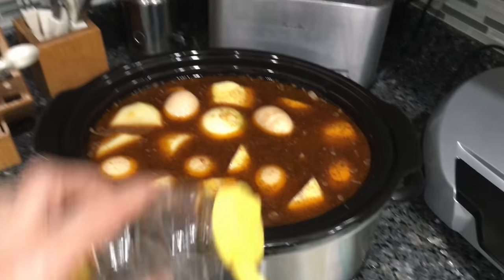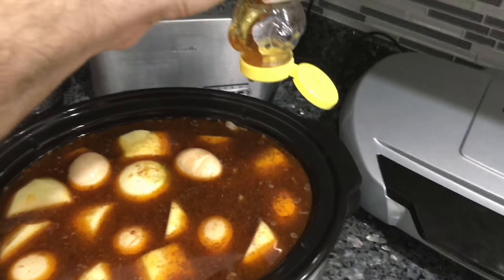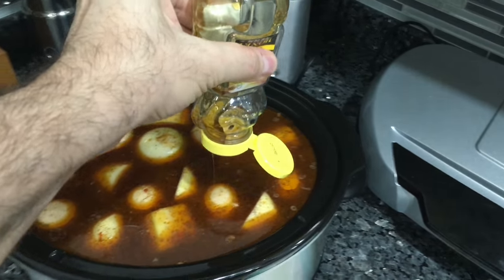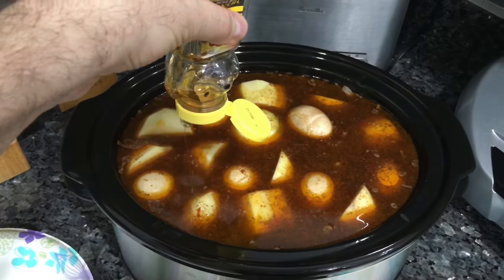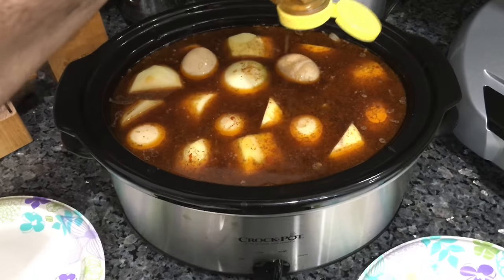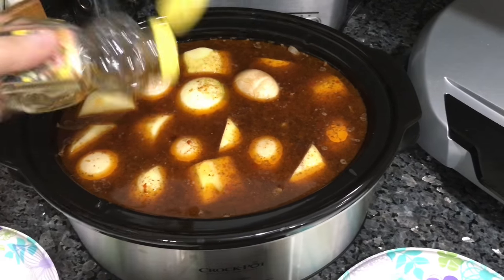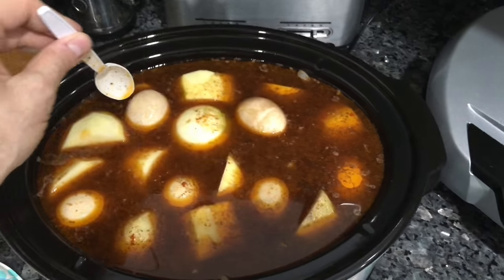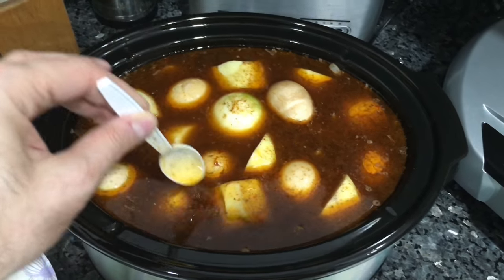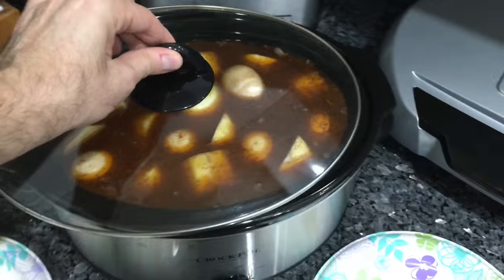One thing I forgot to add is honey. I'm gonna do it now — we don't need a lot, something like one teaspoon is gonna be enough. The whole idea of the honey is not really the flavor, because with this amount of spice nobody's gonna feel the honey. It's just gonna make the food look really really brown when it's ready, and it's probably gonna taste a little bit better as well. The honey is just a small quantity for looks and a very little bit of flavor.